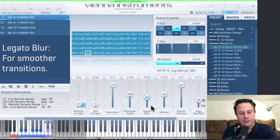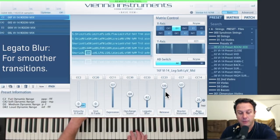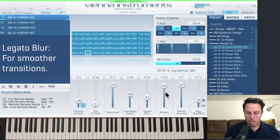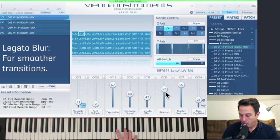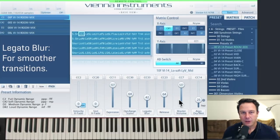Legato Blur might be your favorite next controller available in Vienna Instruments. The release time basically just shortens or lengthens the release time of the last played note — that might be handy if you're playing patches like the long notes and want to increase the release time a little bit. 63 is the default setting. So these are the essential tools that will help you shape the sound of Synchron Strings 1.